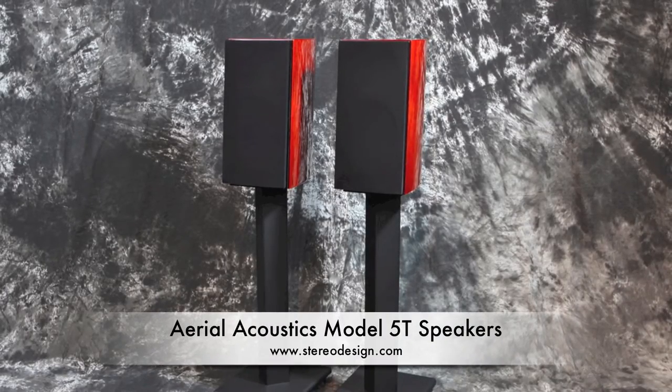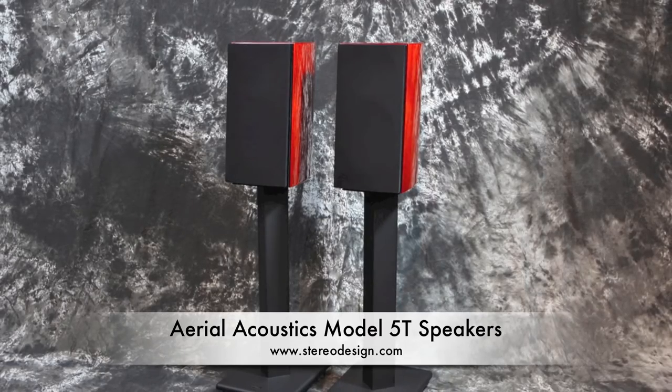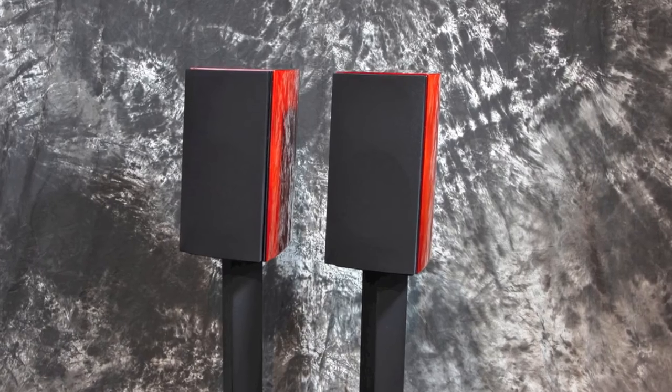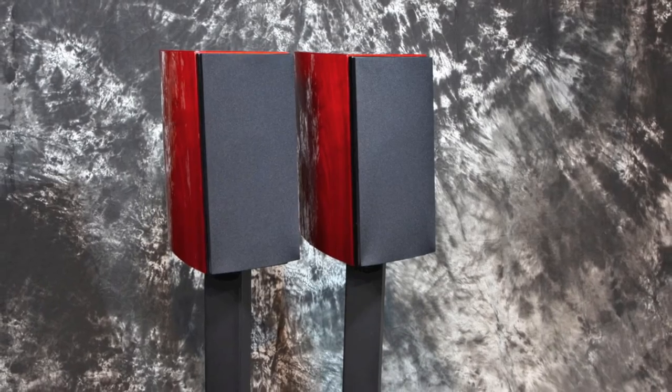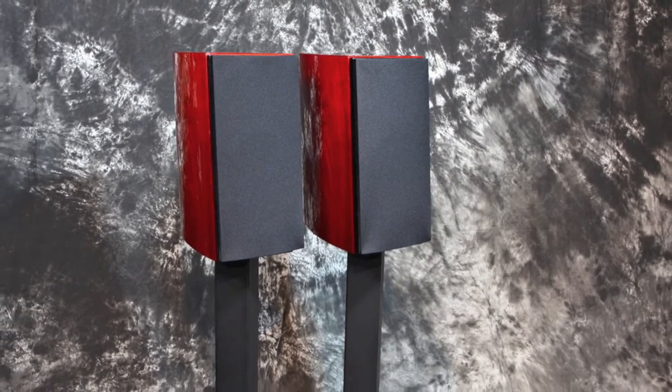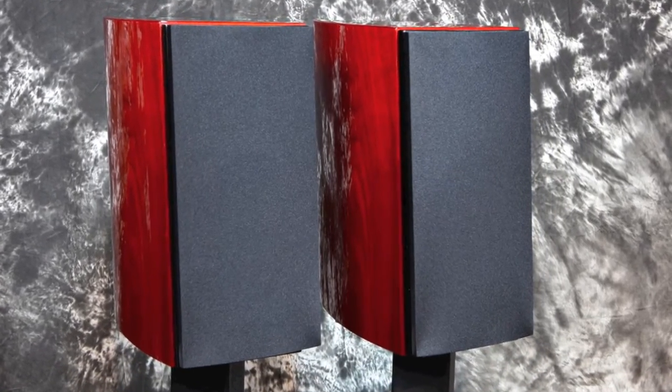Welcome to the Stereo Design introduction to the Ariel Acoustics Model 5T bookshelf speakers. This is our first pair of Model 5Ts and we have them in the rose nut finish. You can see that beautiful reddish walnut cabinet there with cloth grills on the front held on by a magnetic frame.